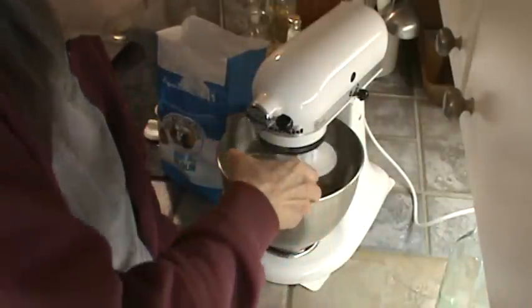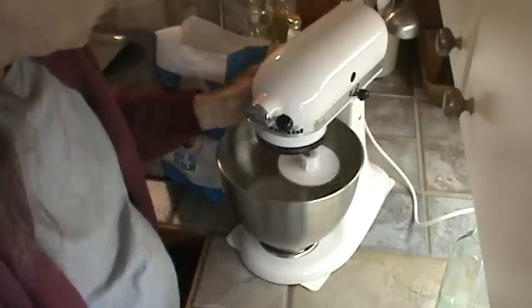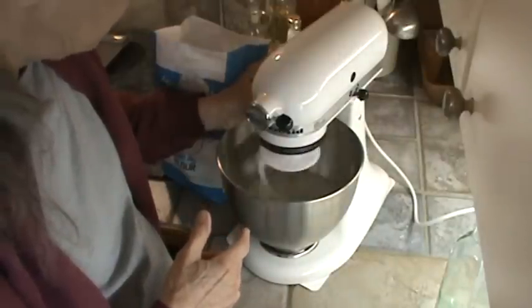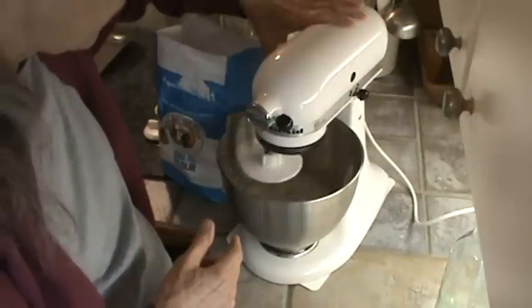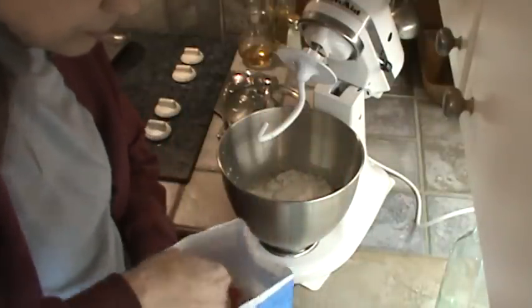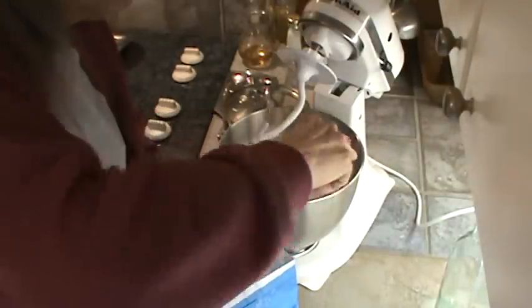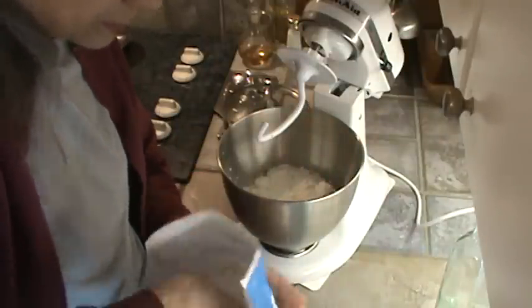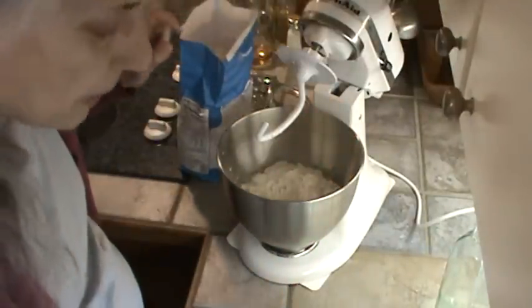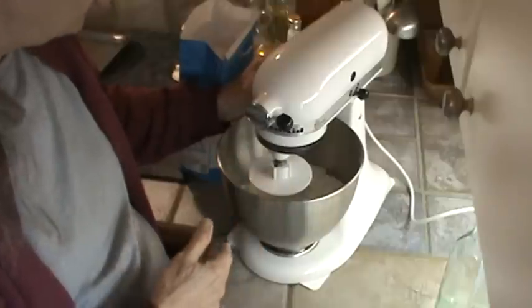I'm going to put in two tablespoons of sugar, just to give the yeast something to eat and flourish on. Now I'm adding three cups of King Arthur bread flour. You don't really sift the flour before you measure it for yeast bread, you just dump it in. And I'm going to dump one and a half teaspoons of salt right on top of it. Now we're going to let that come together using the KitchenAid.